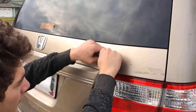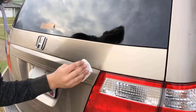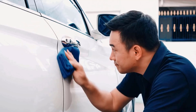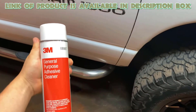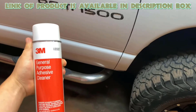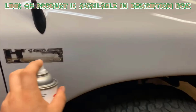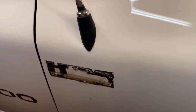This easy method helps you get rid of stickers without damaging your car's surface. Adhesive cleaner quickly dissolves sticky residues without damaging your car's surface. 3M General Purpose Adhesive Cleaner effectively removes sticky residue, refreshing your vehicle's appearance.